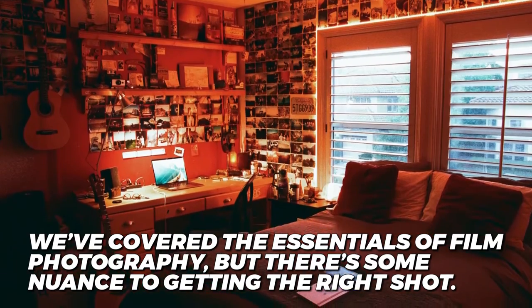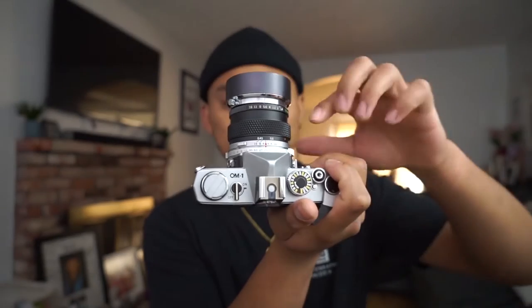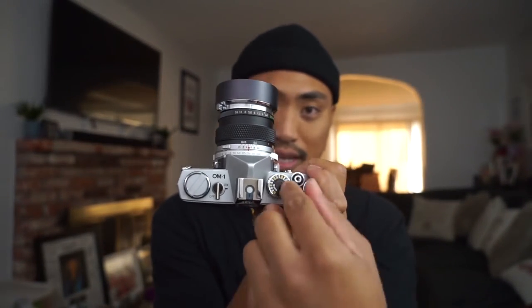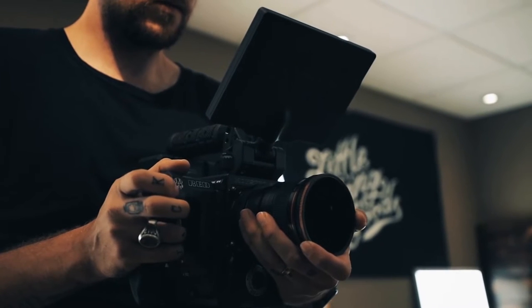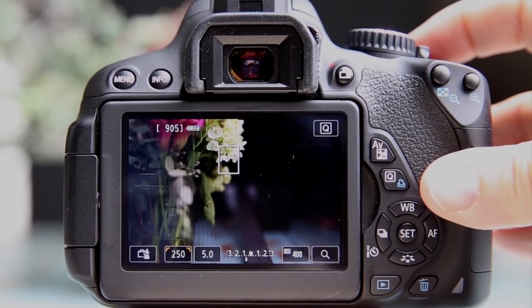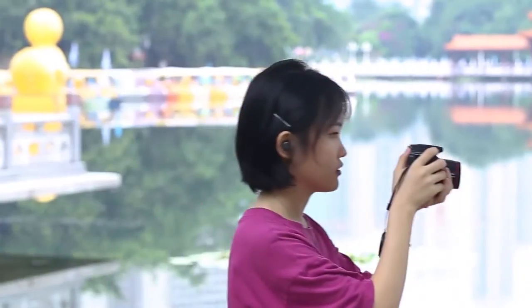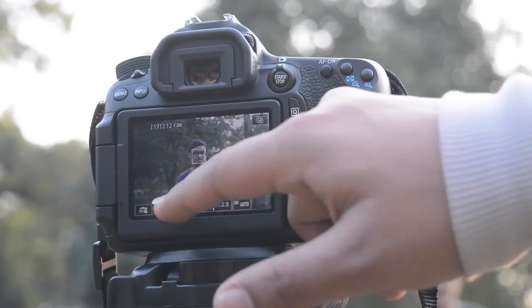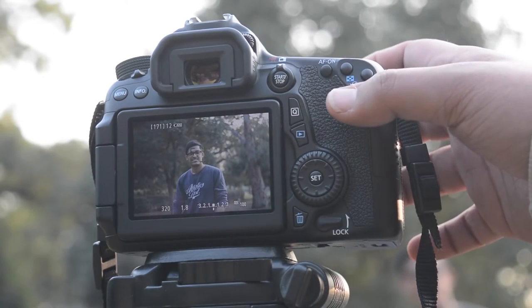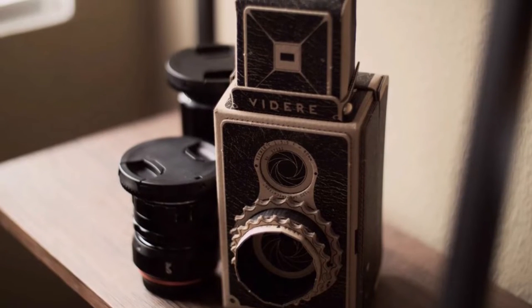We've covered the essentials of film photography, but there's some nuance to getting the right shot — let's look at the mechanisms inside the camera body. If you look at a professional camera, you'll find the top and sides covered with different dials and buttons. We're going to focus on the most important function: exposure. There are two variables that hugely impact your final result — how much light is being allowed into the camera, and how long that light exposure lasts. Think back to those old-school science experiment pinhole cameras: the size of the pinhole determines the amount of light that comes through. In a real camera, we call that the aperture.